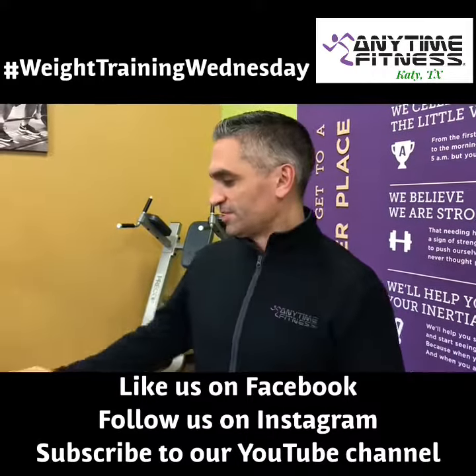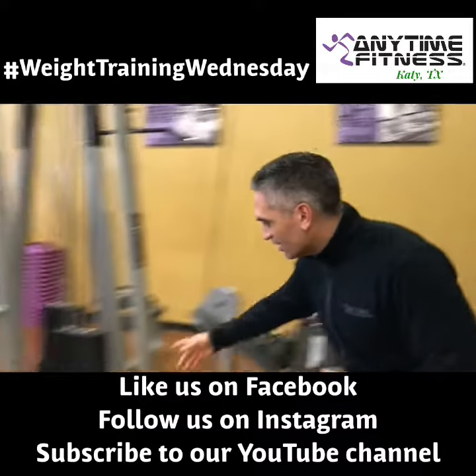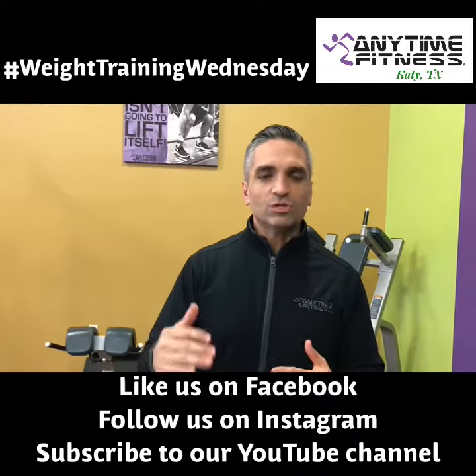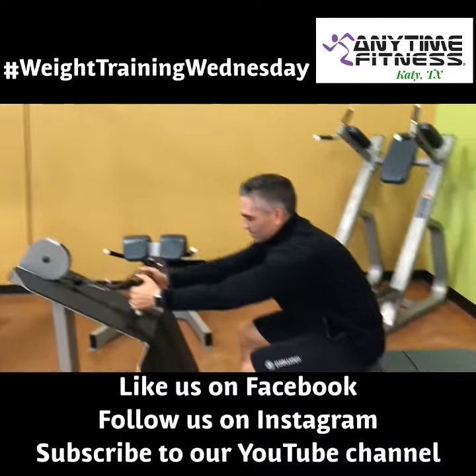I'm going to show you with this cable lat pulldown how to do a drop set. I'm going to start off with 90 pounds and do just a couple of reps at that weight, then drop it to a lower weight and do more reps, then drop it to another lower weight and do it again — that's what we call a drop set.